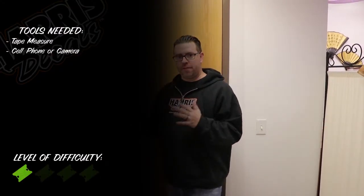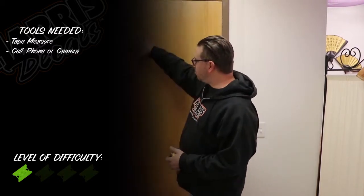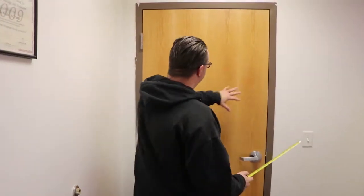Hey guys, this is Brandon from Harris Decals and today I want to show you how to measure a door for some business lettering. You could do a business logo, store hours, or anything like that. We're gonna show you how to measure so we can give you an accurate proof of how your layout is gonna look.